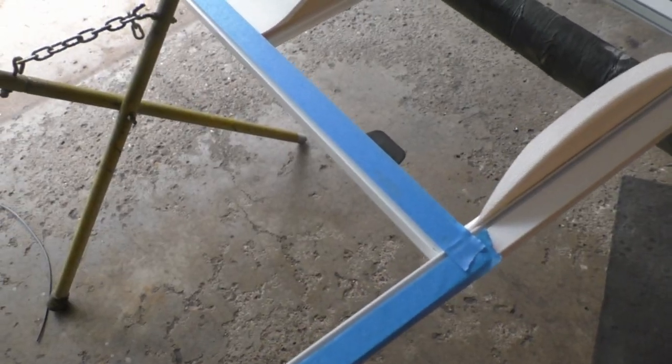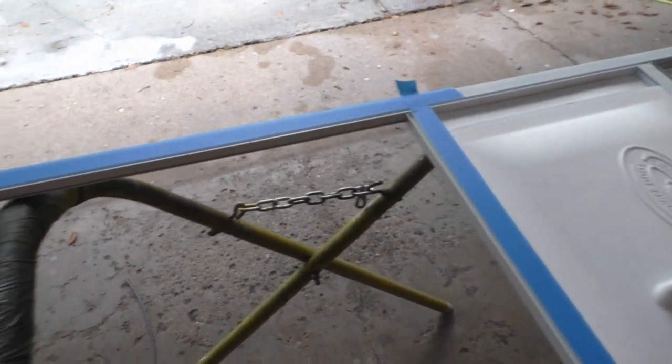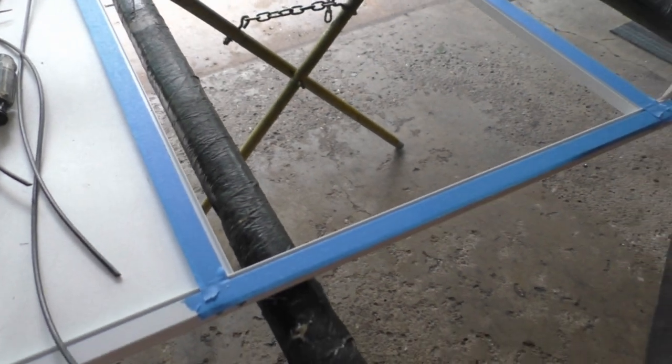Next I like to mask off the area that I'm working at with some tape. We're going to be using a razor blade later on, and this just helps prevent any scratches if you slip with the knife.